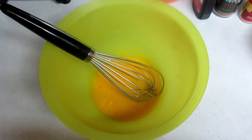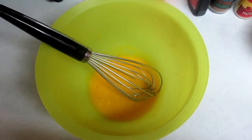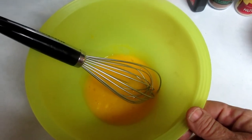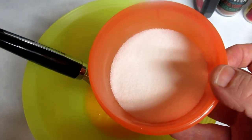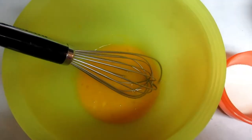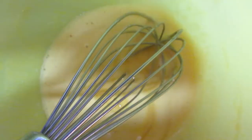We're making sugar-free low-carb keto eggnog today. In this bowl I have five egg yolks and I'm going to add a third of a cup of erythritol. I'm going to whisk it together until it's creamy and frothy. It's creamy and frothy now.